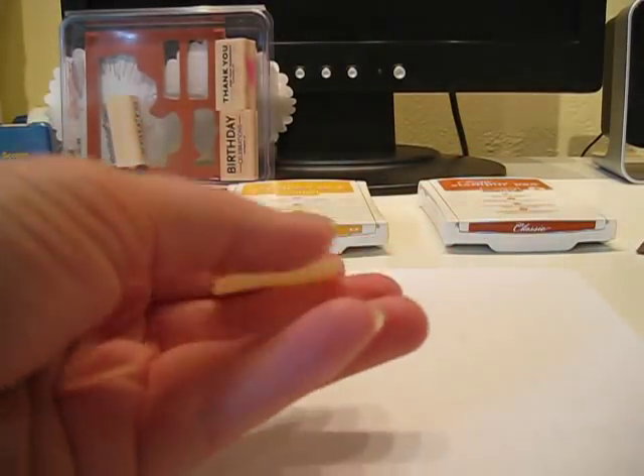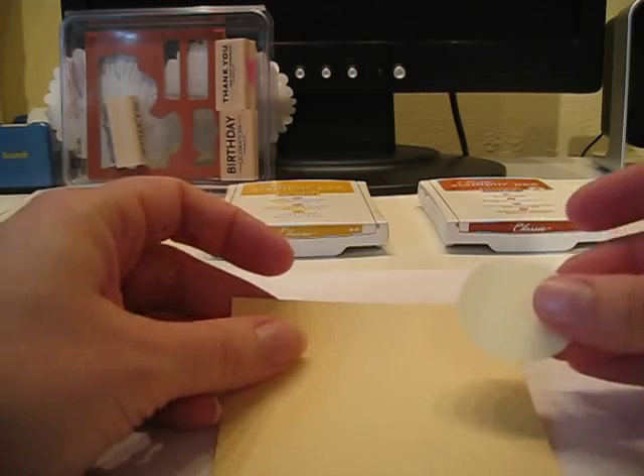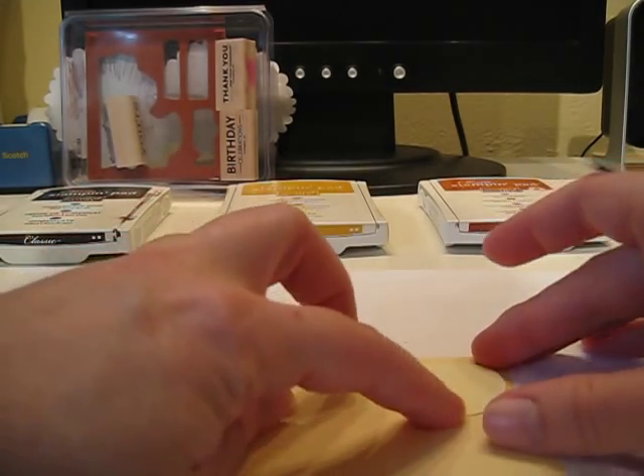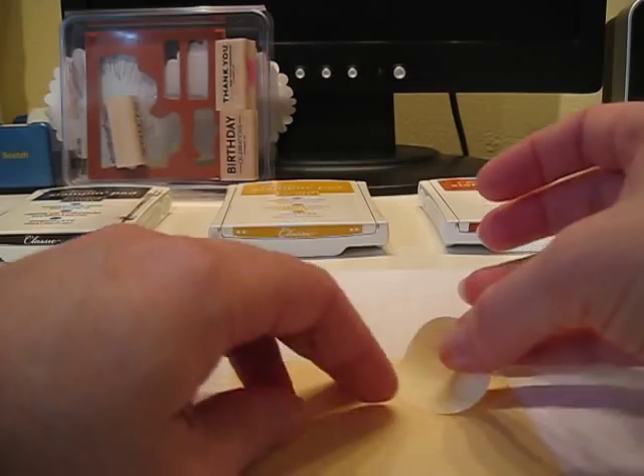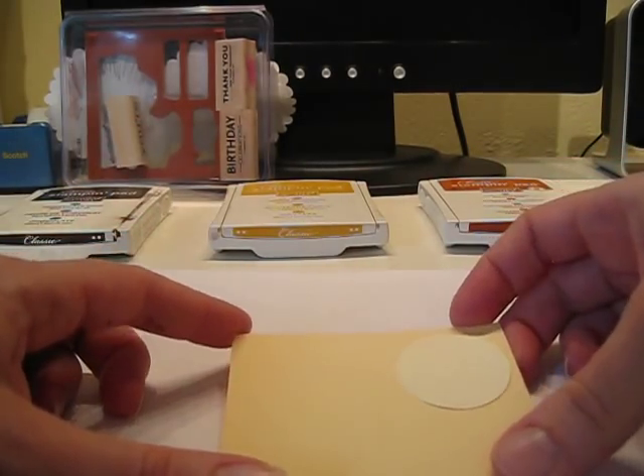Now this piece will have some stickiness on my Barely Banana paper. I put it down in the right-hand corner — you can see it just has enough stick for what I need, because I want to be able to peel it off later.